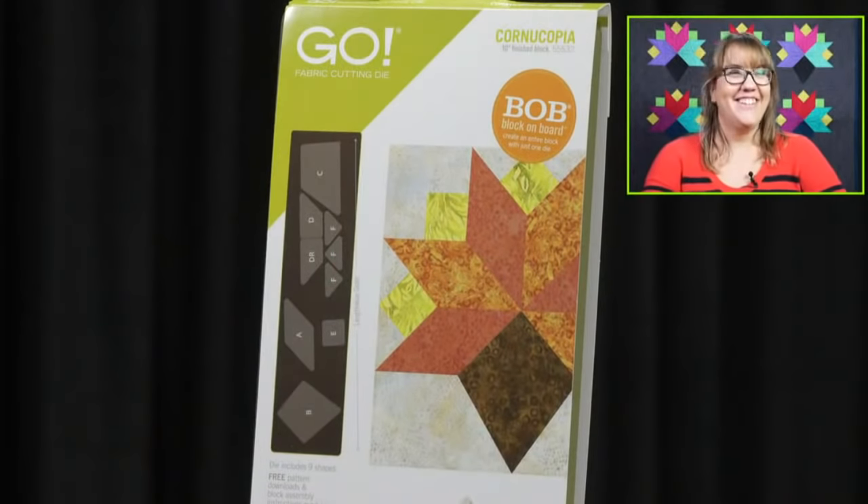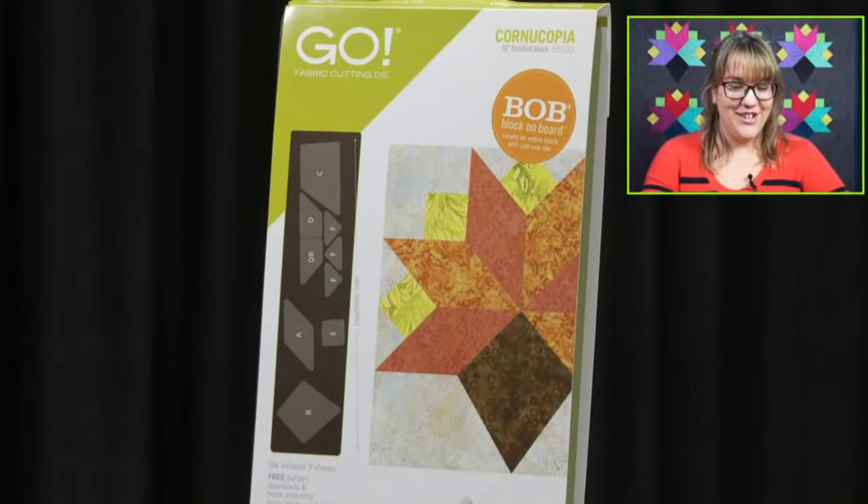Do we have a winner of our cornucopia die? Our winner is — drum roll please! It's Jane Graff of Delafield, Wisconsin. Congratulations, Jane! Our team is going to reach out to you and we are going to send you the new cornucopia die. Don't forget to share — we'd love to see it.